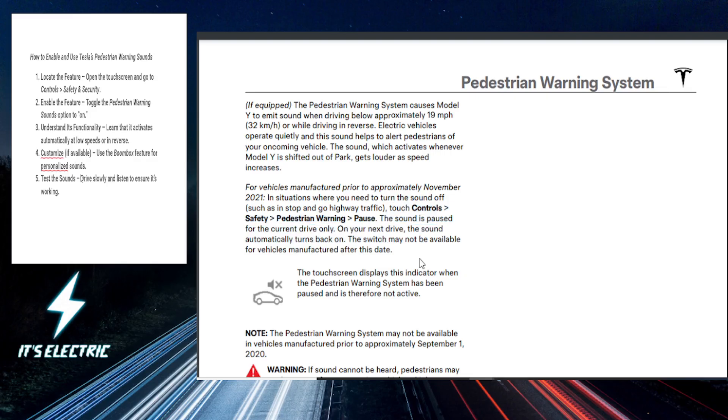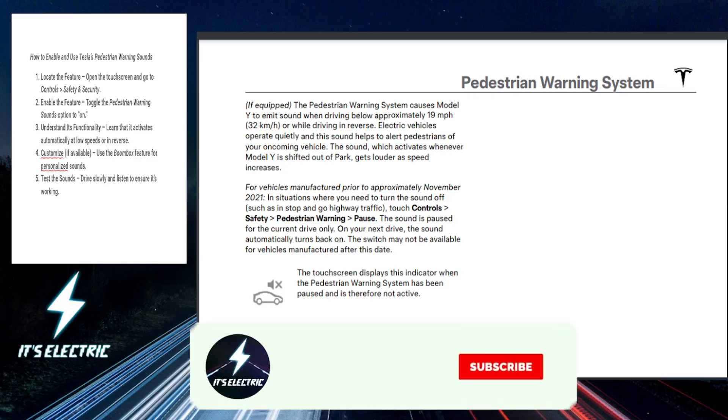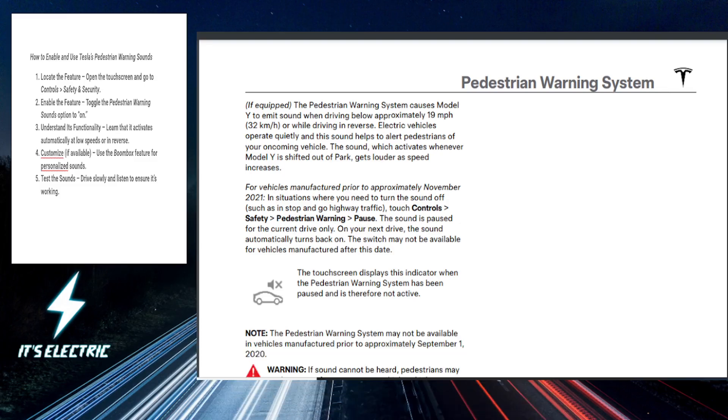You want to just test it out. Drive in a low speed area and listen for the warning sounds in action. You'll hear a subtle but noticeable alert designed to keep everyone safe. And that's it! Go ahead and hit that link in the description to upgrade your riding further, and make sure you subscribe to the channel so I can see you in the next video.